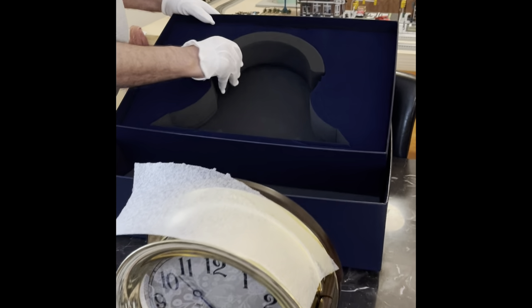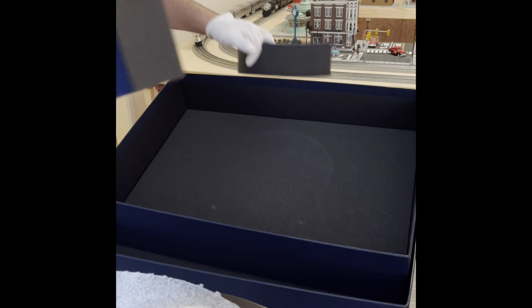We've removed the clock from the packaging. Let me show you the packaging — this is the foam that goes on top, and this is another foam that protects it. That's the undercover. There's nothing more than what you're seeing in this video.